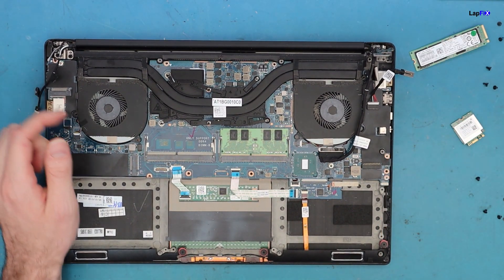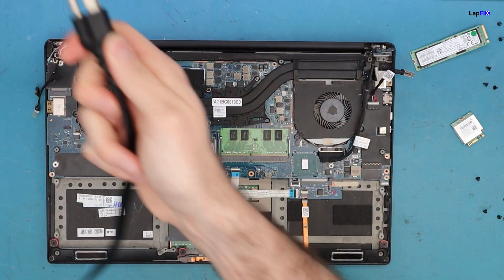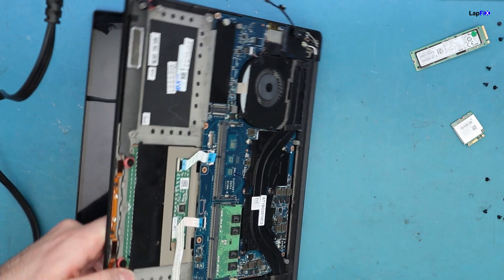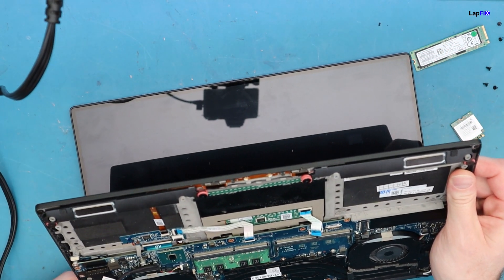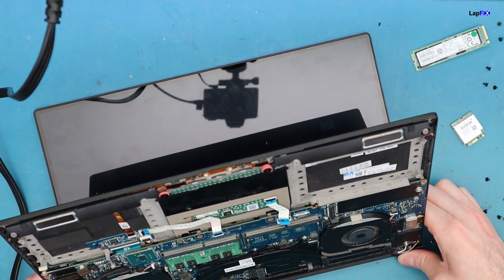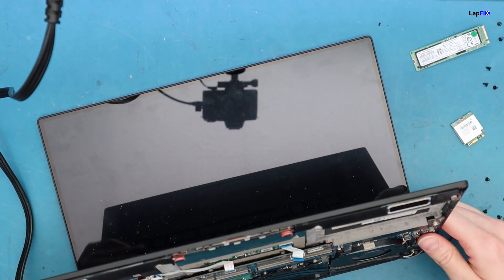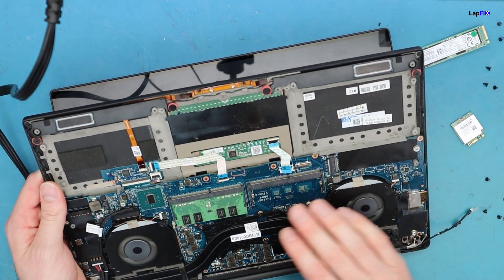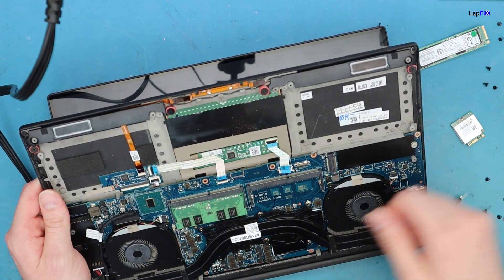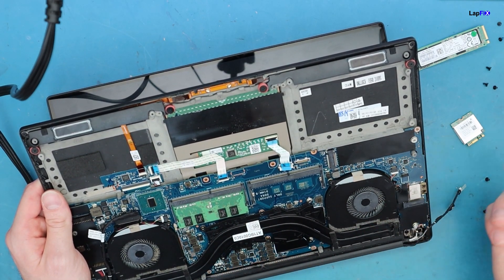When we plug it in — we have a 240-watt charger here — we can see the power button on the corner. When we turn it on, the power button does light up and the fans do spin, getting pretty loud for a second. Sometimes they die and the unit power cycles. We can touch it and see that the processor is actually getting warm.